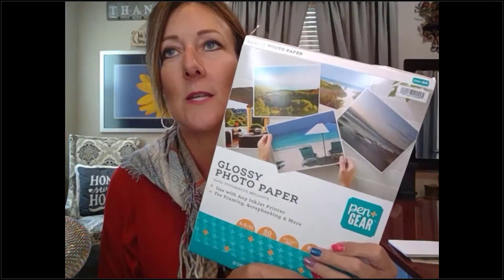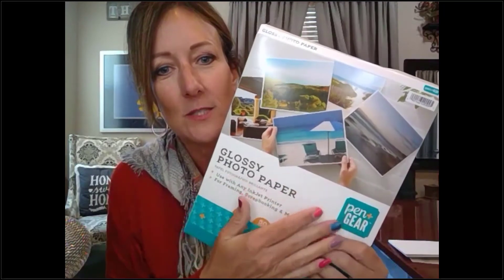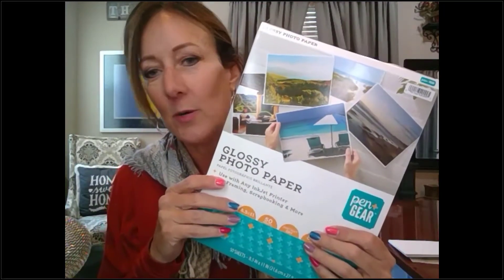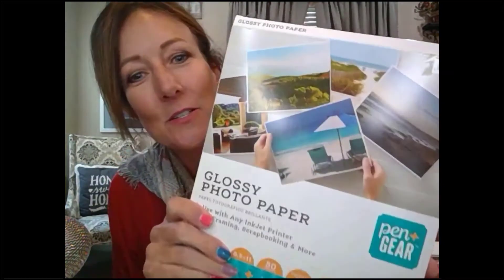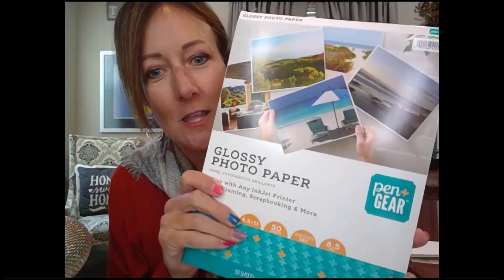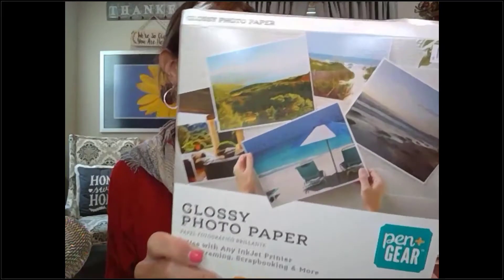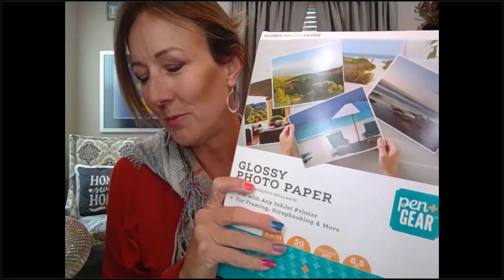Right before the stay-at-home order, we went to Walmart and the only thing they had was glossy photo paper. I went ahead and bought it, though a lot of people like matte much better. I just picked it up because that was all they had. I don't remember exactly how much it cost, maybe around ten dollars. I'm frugal, so I got almost all this stuff for like 20 bucks and I've made so many cards already.